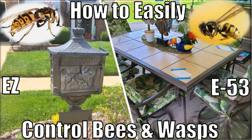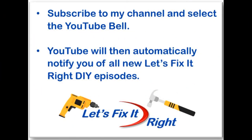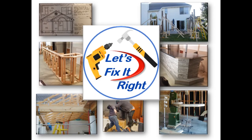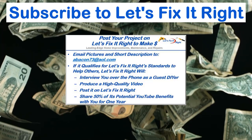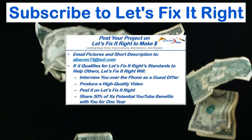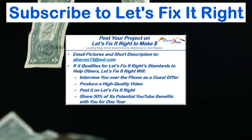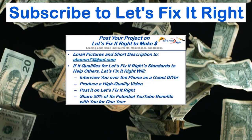This concludes this episode where I provided you an easy, inexpensive, and effective solution for controlling unwelcome bees and wasps. Don't forget to subscribe to my channel and select the YouTube bell so YouTube will notify you of all my new projects immediately after I publish them. At this time, I'm moving on to my next project — you're more than welcome to follow. In addition, if you have a great project that you want to post on my YouTube channel, email me some pictures and a brief description of it. If it qualifies for the Let's Fix It Right standards to help others, I'll interview you over the phone as a guest do-it-yourselfer, produce a high-quality video, and post it on my Let's Fix It Right channel. For the year following this posting, I'll share 50% of the potential YouTube benefits with you.